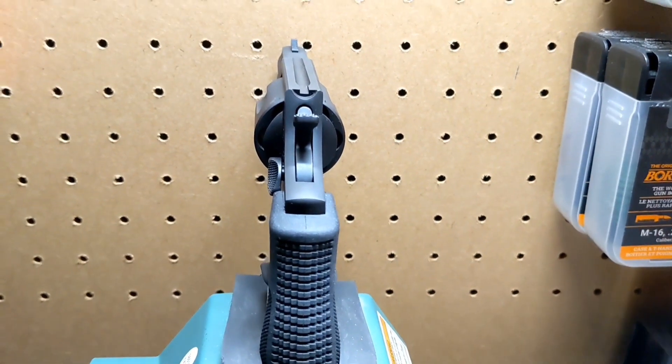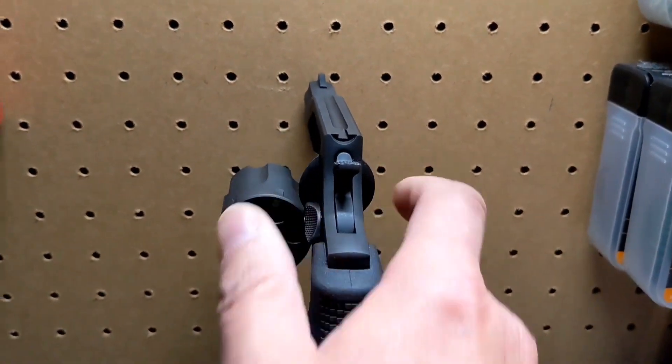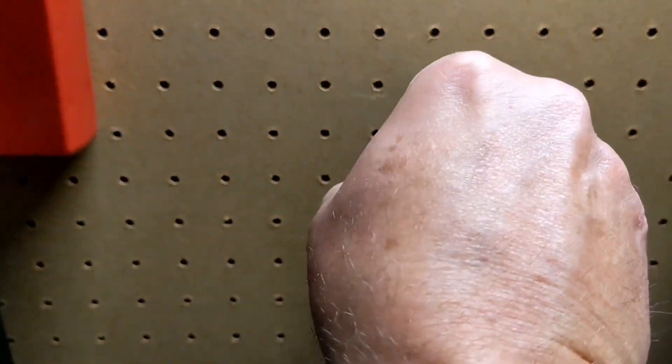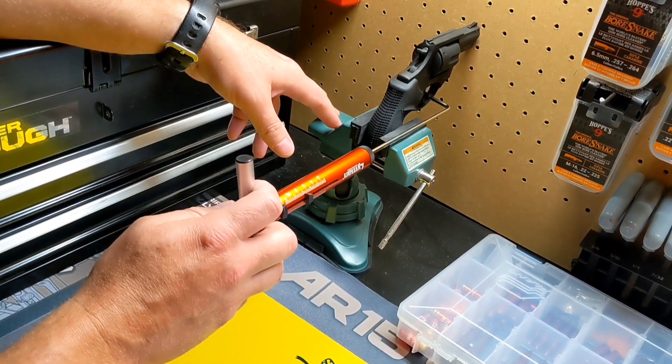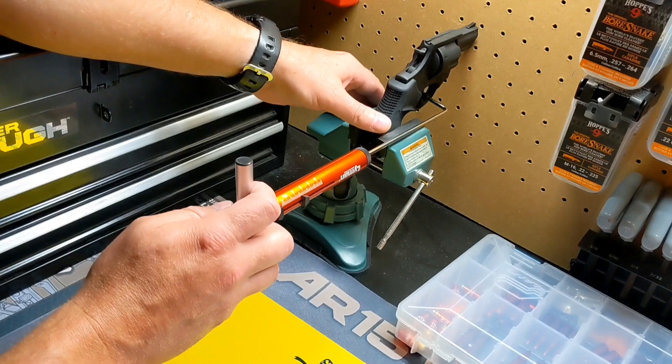Here in the vice on my workbench, I have my Taurus 856. As you can see, the revolver is clear. I will now take a trigger pull gauge measurement — once in double action and once in single action.